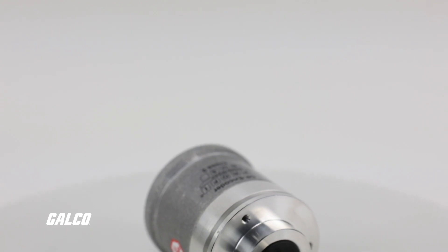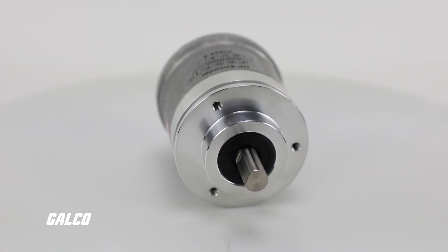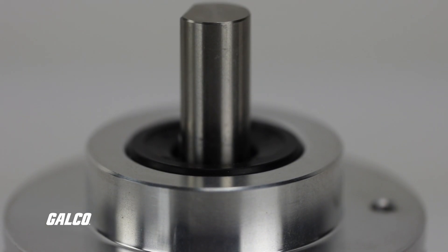These maintenance-free encoders offer a long service life and are freely programmable for all single-turn and multi-turn resolutions, eliminating the need for more variants.